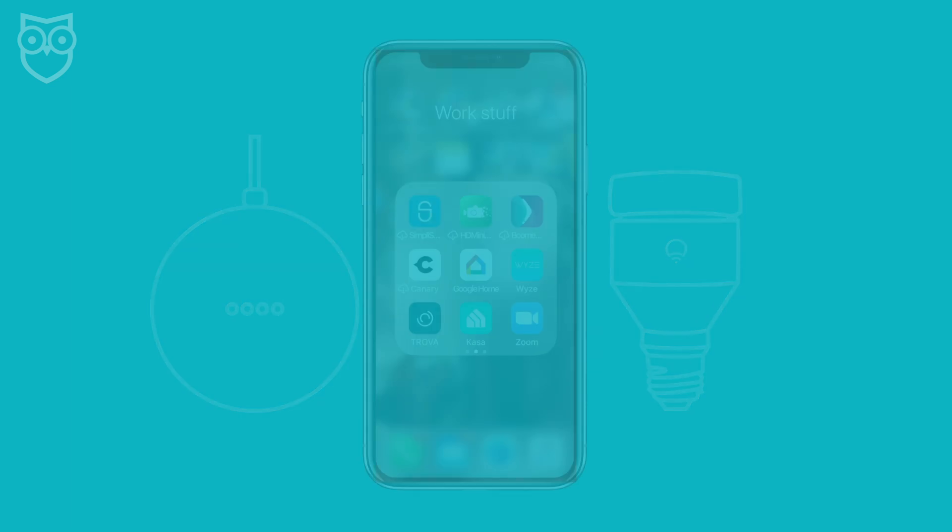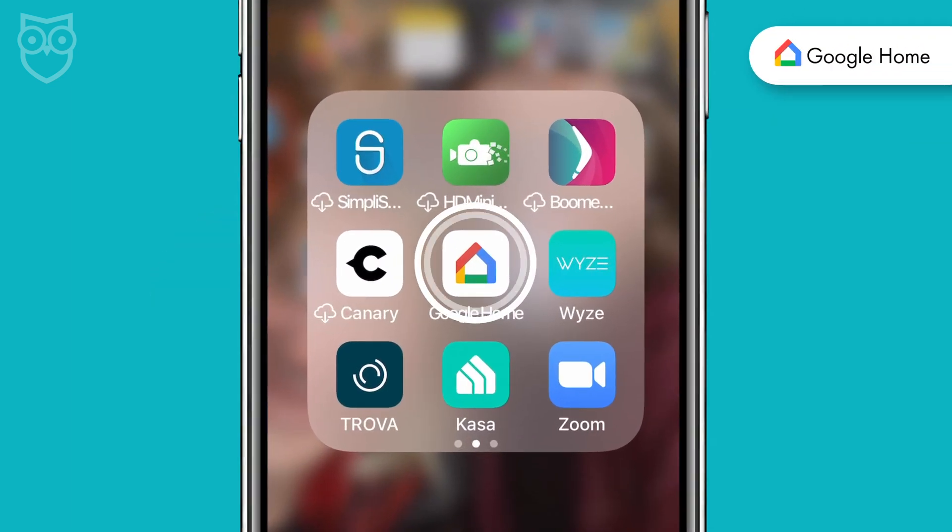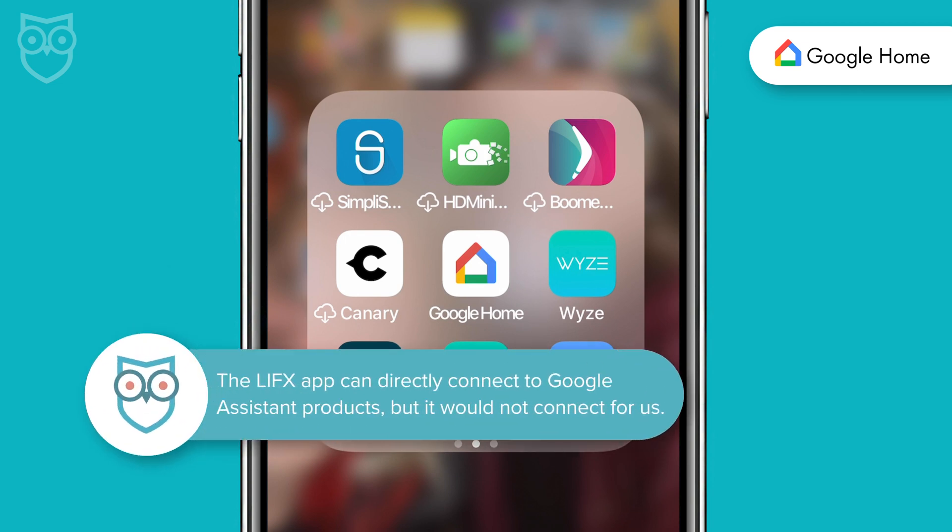One note before we get started: we're going to use the Google Home app to connect your LIFX bulb. I did find a shortcut during setup in the LIFX app, but on multiple attempts I just couldn't get it to work.